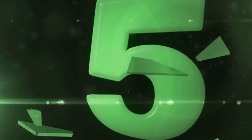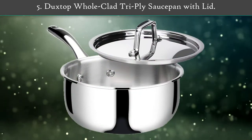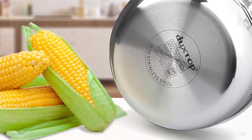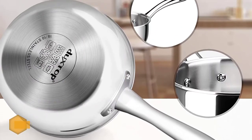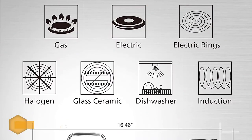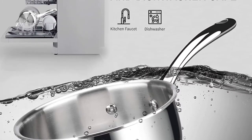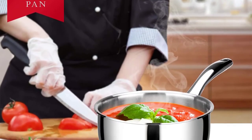Number five: Duxtop All-Clad Tri-Ply saucepan with lid. This professional cookware is suitable for induction, gas, electric, and halogen cooktops. Other standard features include drip-free pouring rims, stay-cool stainless steel perfect-grip handle riveted to the pan, and a stainless steel lid with loop handle that helps keep in heat and moisture. The stainless steel cookware is oven safe to 550 degrees Fahrenheit, freezer safe for food storage, and dishwasher safe, although hand washing is suggested.